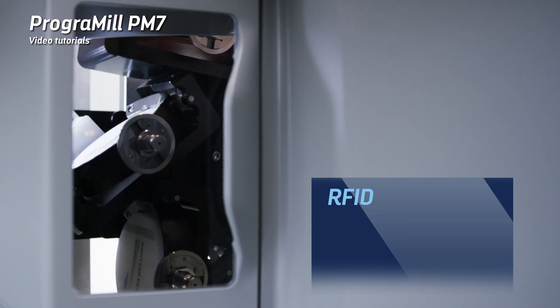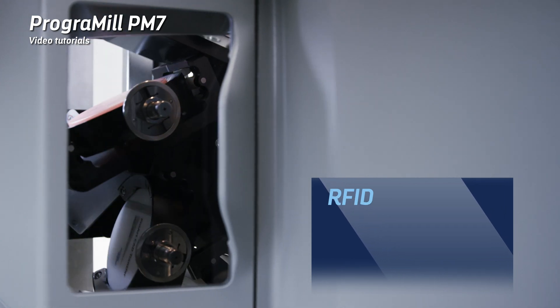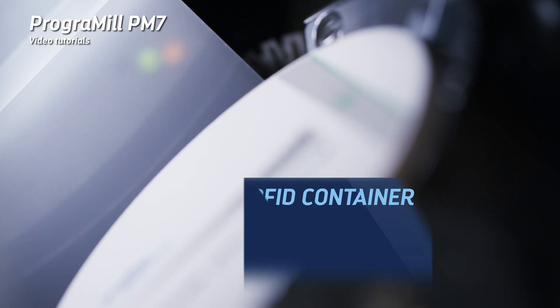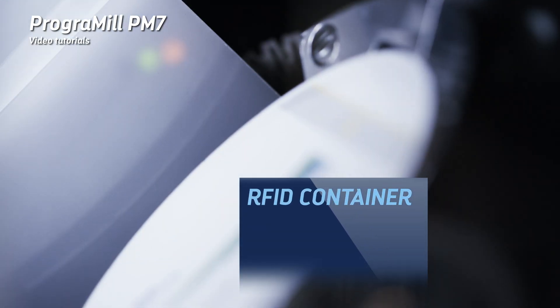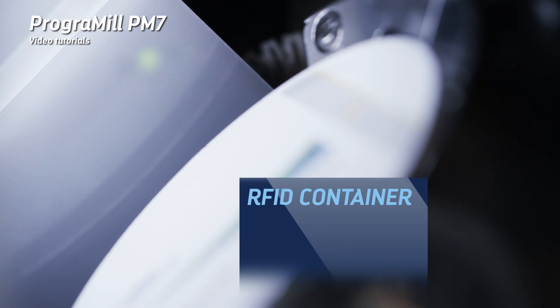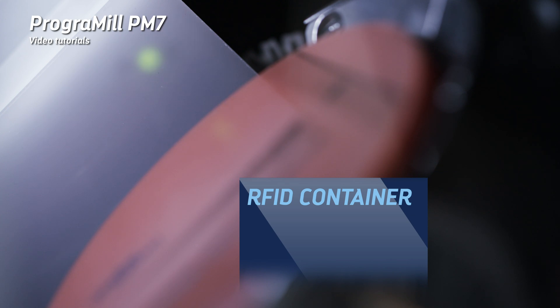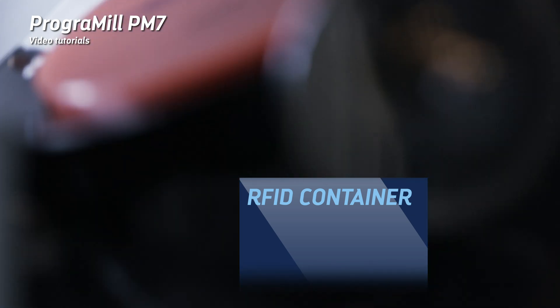The RFID reader of the machine cannot read the RFID labels on cobalt chromium and titanium discs. To process these materials, the RFID label needs to be read from the disc packaging via the PROGRAMIL CAM software. Then encode the RFID container included in the delivery form.